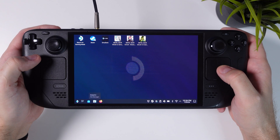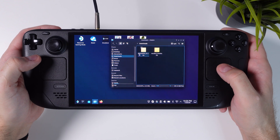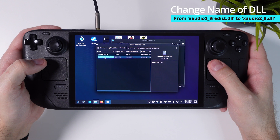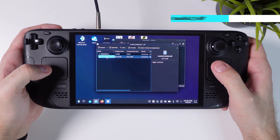Now that you have all the files you need, go to your downloads folder and extract the xaudio DLL file from its zip archive. This is important: once you've extracted the file, change the name from 'xaudio2_9redist' to 'xaudio2_9' — remove the 'redist' part from the name.